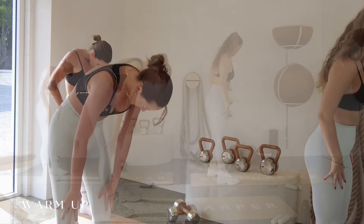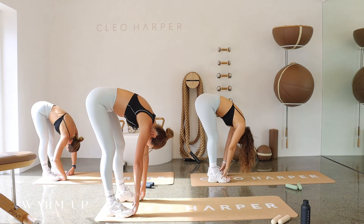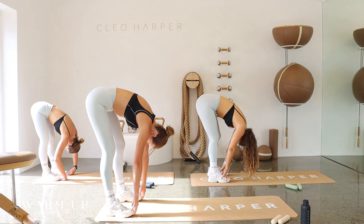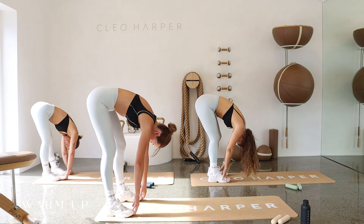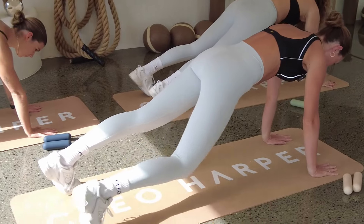Starting to roll that spine down here. We're just going to hold at the bottom for a moment, taking a couple deep breaths. Letting your head fall down naturally. You may want to take a little sway if you want to, or just letting everything dangle down. And then when you're ready, walking your hands out into a high plank, just holding here for three, two, and one.